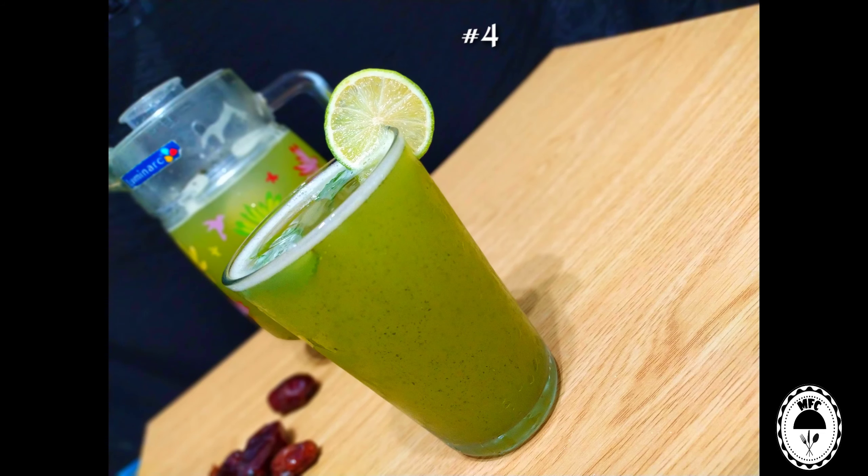Hi guys! Welcome to Manmoo's Food Court. I am here to drink. This is a good, healthy, tasteful drink. At the time of Ramadan, this lemon mint juice is good.